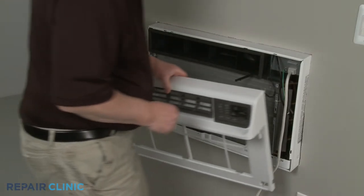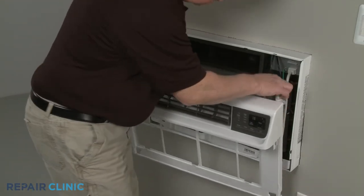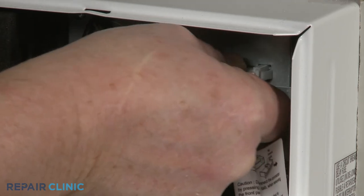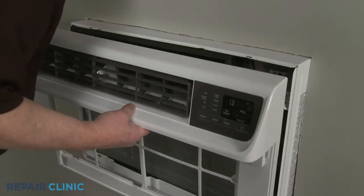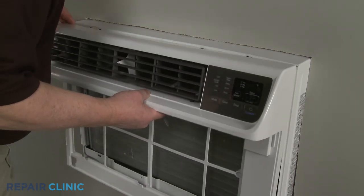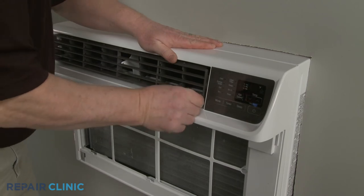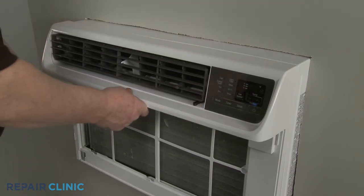Reinstall the front grille assembly by first connecting the wire connector. Make sure the vent lever is accessible just below the horizontal louver as you insert the upper tabs into the slots in the frame. Then position and snap the sides of the grille into place.